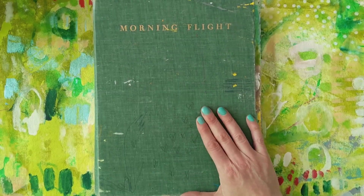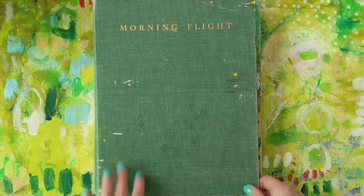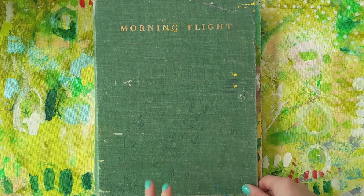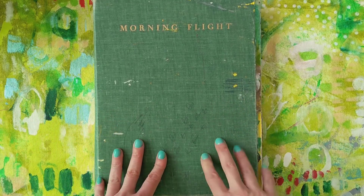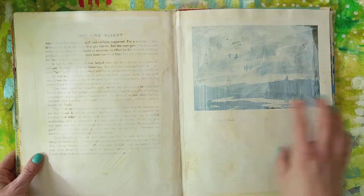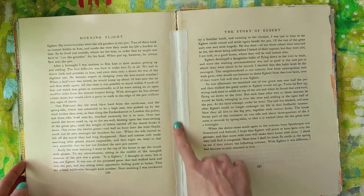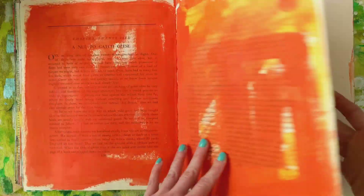This is an old library book, which is one of my favorite things to journal in because they're cheap. I think I got this at a book sale for a buck or two when the library was clearing out old books. You can get them at Goodwill and stuff. Everybody who does altered books has a different preference. For me, I really like a book that has really heavy matte paper in it and kind of a weak spine so that it lays nice and flat. The older the book, the more you need to reinforce the spine a little bit as you go. You'll see through this one I've put strips of fabric or tape to reinforce it and hold it together.